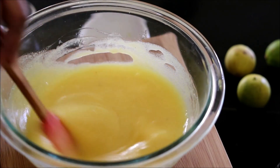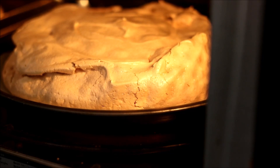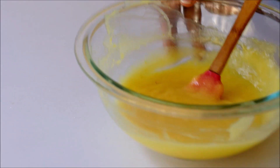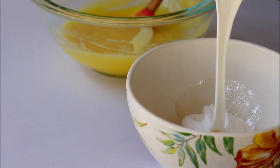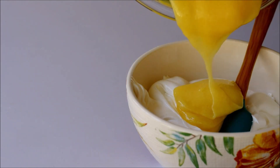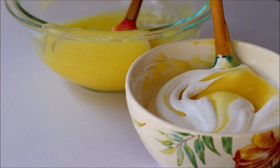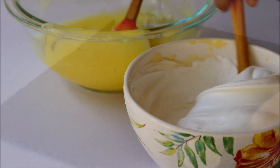Set it aside and allow it to cool down. Our pavlova is ready — turn off the oven and let it rest inside with the door open. Now the lemon curd has cooled down and gotten thicker. Take some whipped cream, add some lemon curd into it, and fold it together. This lemony whipping cream tastes really delicious with the pavlova.